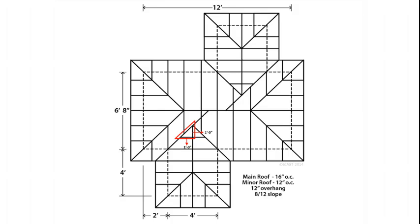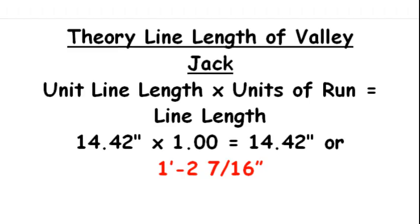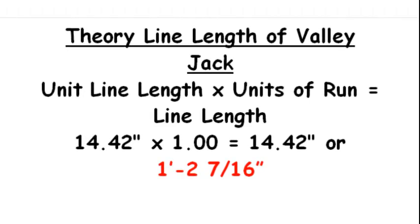The simplest way to figure out the units of run is to divide the roof into triangles. The following graphic will show the calculation of the valley jack on the minor roof.